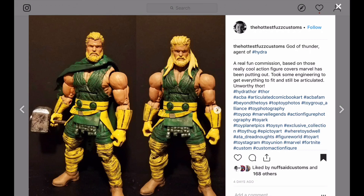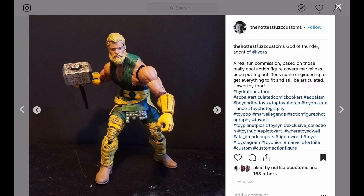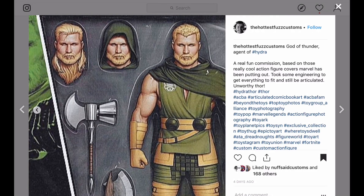Here's a version of a Hydra Thor. I don't remember him from the comics, but if you want to imagine a Hydra Thor — I see red, yellow, green. There's what one would look like, and I guess it's based on some concept art — that's where he got it from.